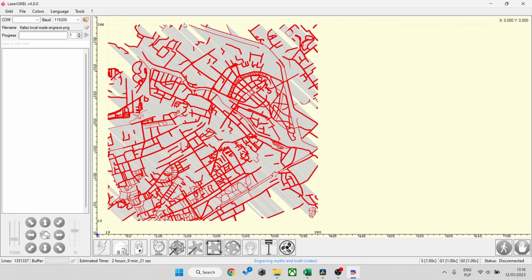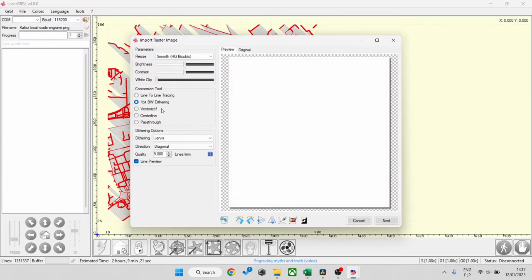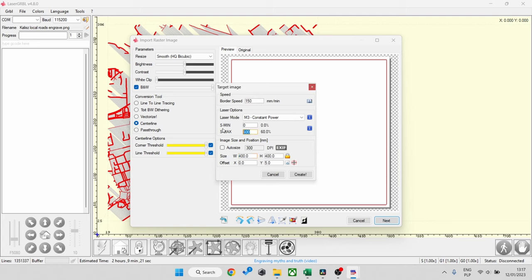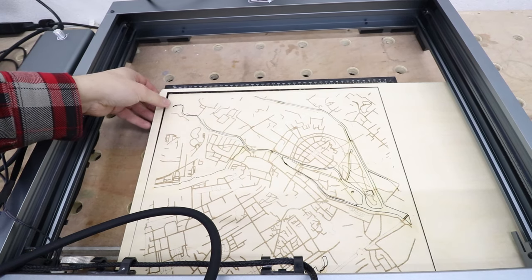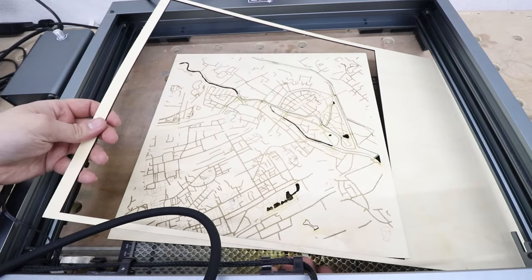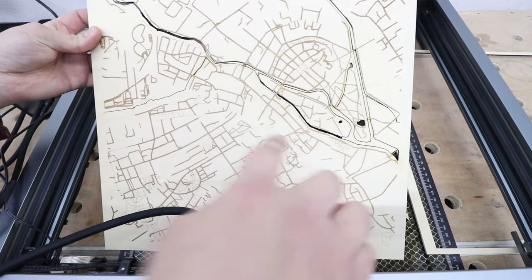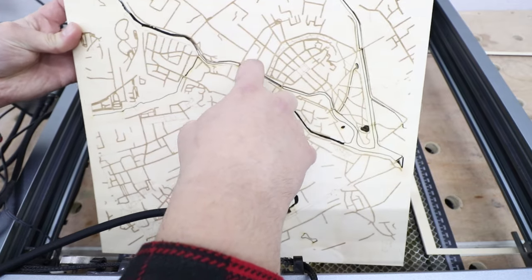Now back to the software — I'm uploading a photo of a simple square, which lets me cut each layer to the same size. This ensures all three layers are identical in size. The first layer is now completed: we've cut a nice square which is our middle layer — the rivers are done, the lakes are done, and we've engraved the local roads into it as well. Fantastic results.